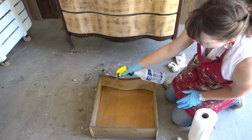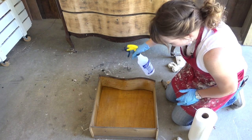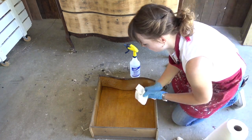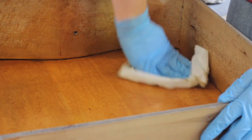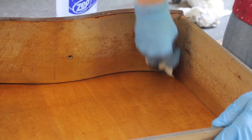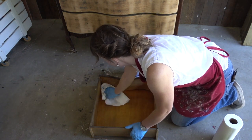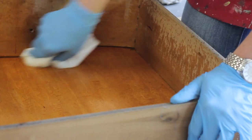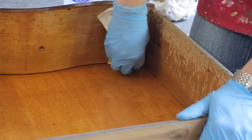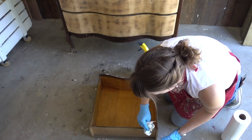This dresser was from the basement of a very cool old house, so it was more than a little dirty. I started with the inside of the drawers — it wasn't necessarily dusty enough to vacuum, but if you had a lot of mess in a drawer you could definitely vacuum it out. This was just a lot of old dirt, so I'm using Dixie Belle's White Lightning mixed up in my spray bottle. I do have gloves on to protect my hands. I think I used almost an entire roll of paper towels on this dresser — that's how dirty it was.